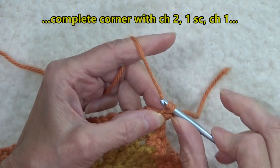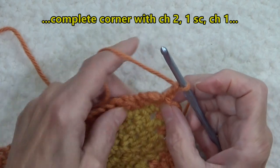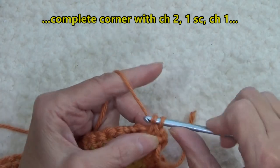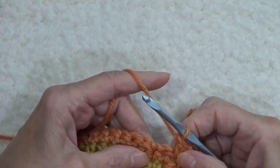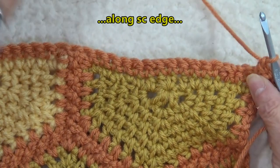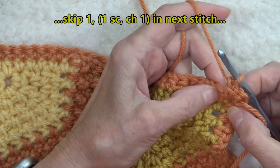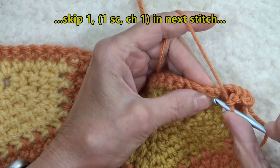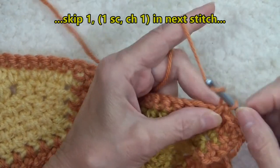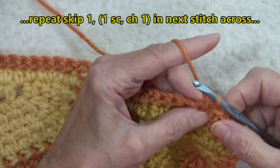Now we're going to chain two to create the corner space, and then go back into that very same space and work another single crochet chain one. Now we're working along an edge that is solid single crochets. So what we will do is skip one and work into the top loops of the next stitch. Chain one, skip one, into the next stitch — we're going to work a single crochet and a chain one.